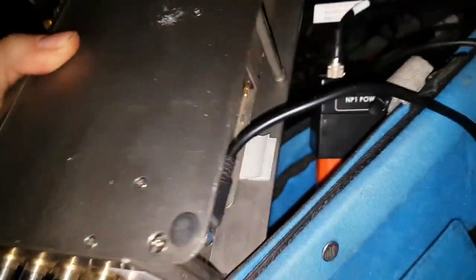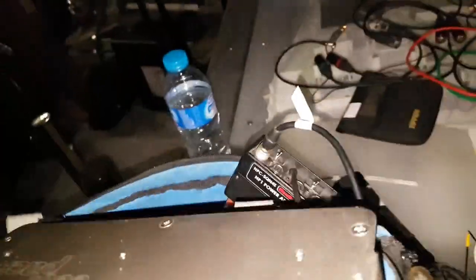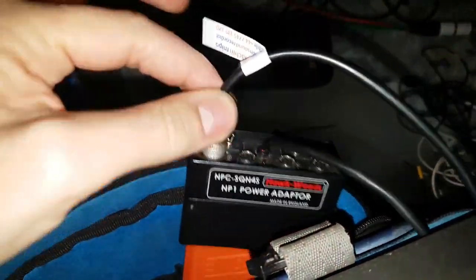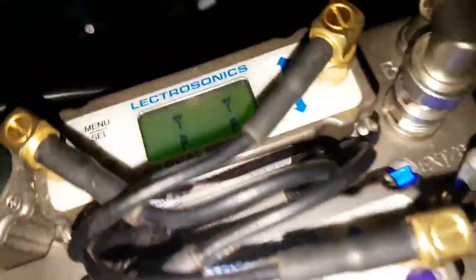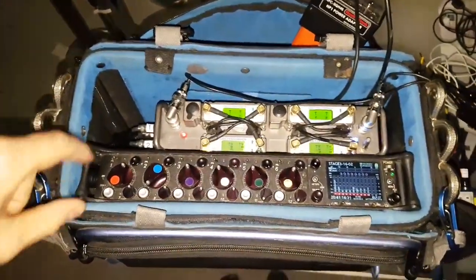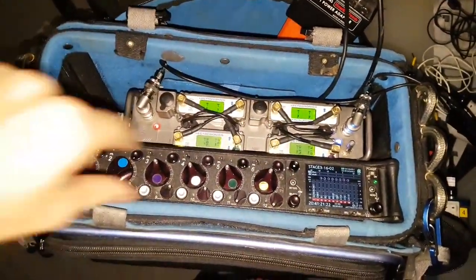The powering is DC and it's going straight into a multi Hawkwoods unit, so this is the powering for the whole thing. It just keeps everything really neat in terms of form factor and fitting into a bag. This bag is the Orca 302.